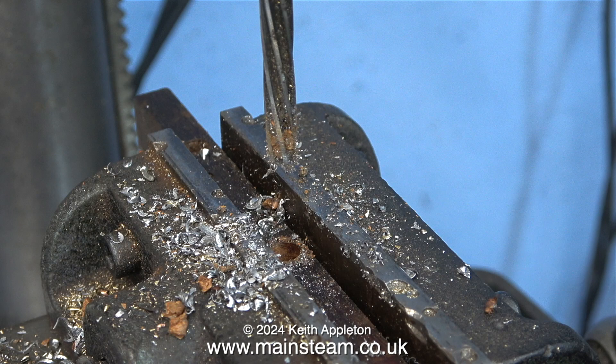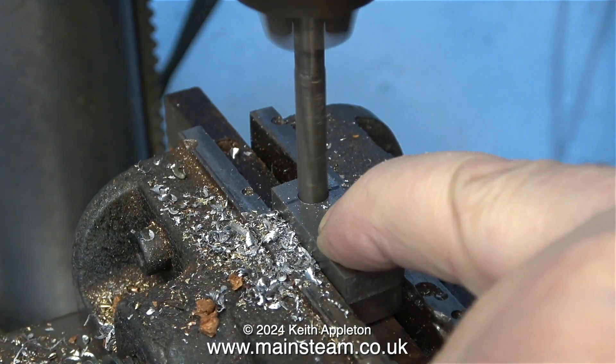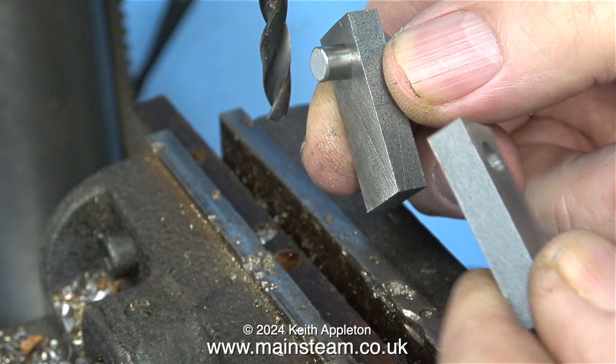Both of these holes need to be a quarter of an inch in diameter. I centre drilled them first, then drilled them through with one imperial size less than a quarter of an inch, and finished the hole size using a quarter inch reamer. So the first part of the process is complete — both of these holes are carbon copies of each other. The job was very simple and didn't need any setup time or any jigs and fixtures until now.